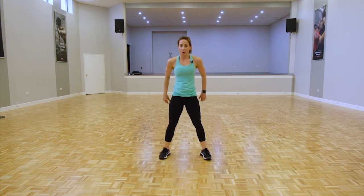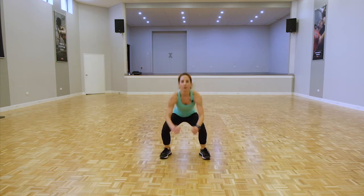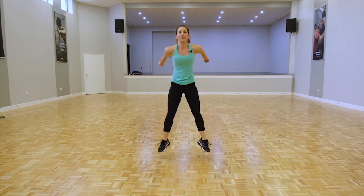We've got double pulse squat jumps — option: double pulse jump, otherwise keep the double pulse upright, or just standard squat. Let's push. Choose one that will push you. Keep going guys, good job.